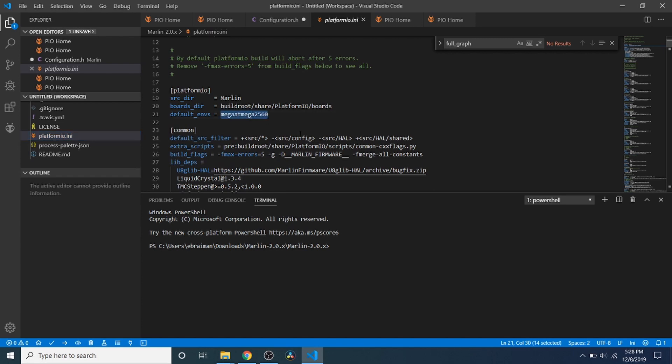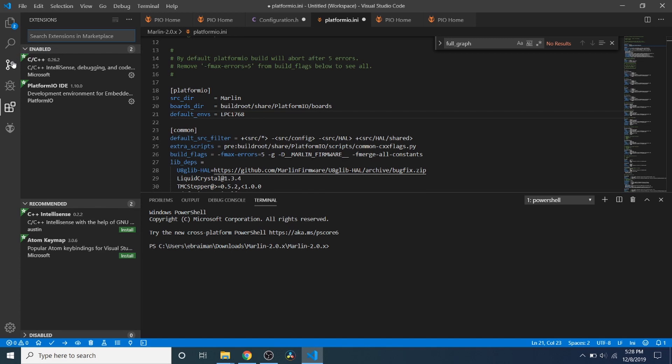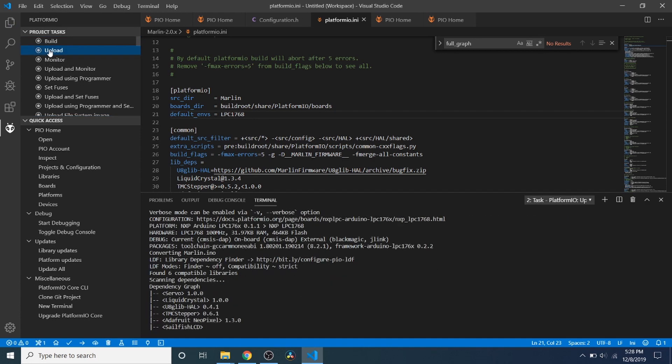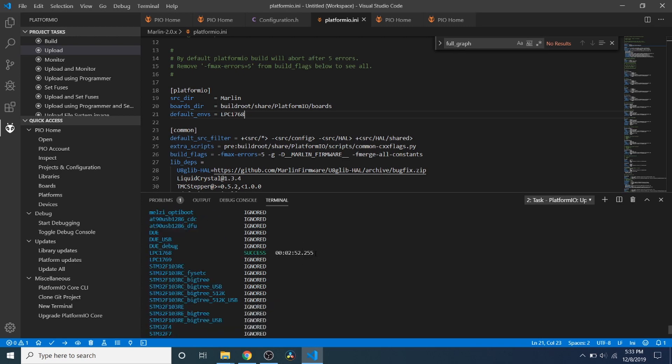Currently it's on its default environment which is megaATmega2560. We're going to replace that with LPC1768 because that's our chipset. Then we're going to do an upload which will compile and then upload our changes. You can either click the forward arrow here or go up to the menu and click Upload. Now that the compile is finished, we have firmware.bin in lowercase — note the time. Over in VS Code we can confirm our build completed by scrolling up and seeing that the LPC1768 chipset completed successfully.